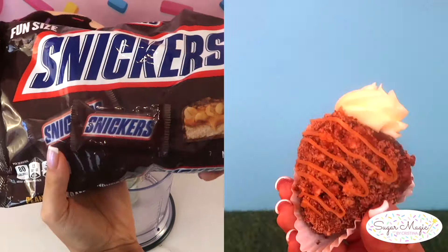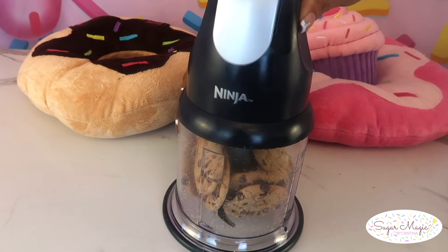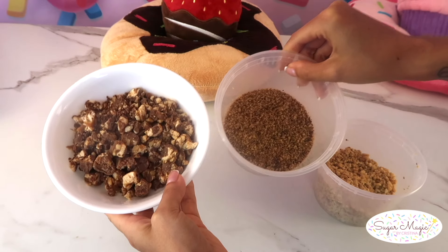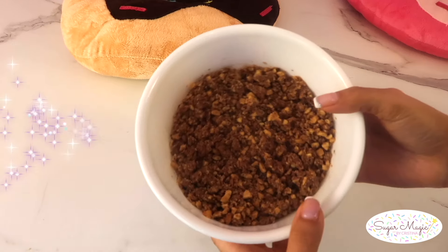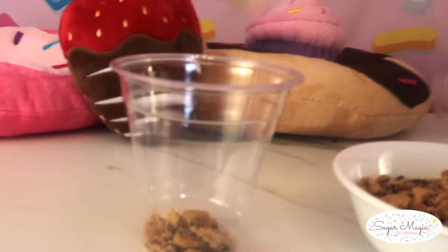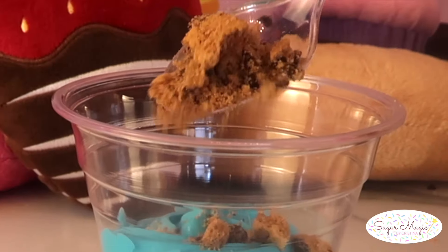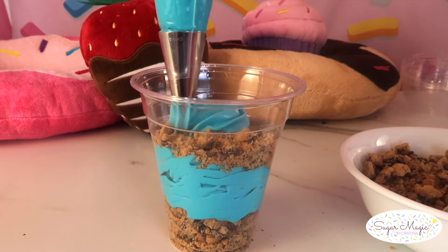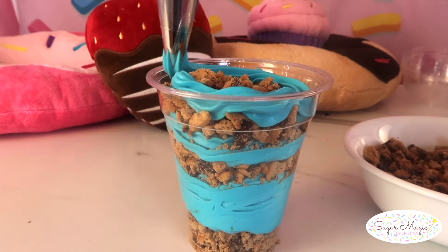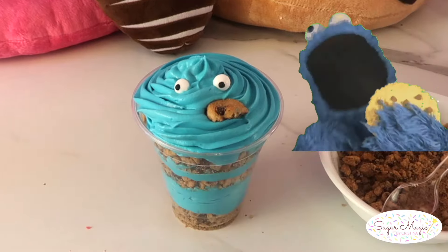If you want to make a Snickers cheesecake cup, I mentioned in my other video that you should charge more since the candy bars are more pricey. A good trick to prevent them from melting in the food processor is to crush the Snickers with some Chips Ahoy and mix that with peanuts. I ran out of cheesecake filling for the Snickers cups, so instead I made a Snickers-flavored berry with a caramel drizzle, which I'll show you a little later. For the Cookie Monster cup, I layered crushed Chips Ahoy on the bottom and alternated with cheesecake filling colored with blue gel food coloring — try to avoid adding too much color or it can deflate your cheesecake filling. I brought Cookie Monster to life with some mini sugar eyeballs and a mini cookie sticking out of his mouth.